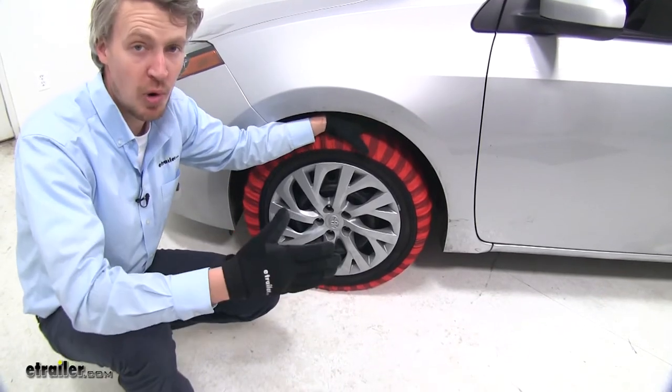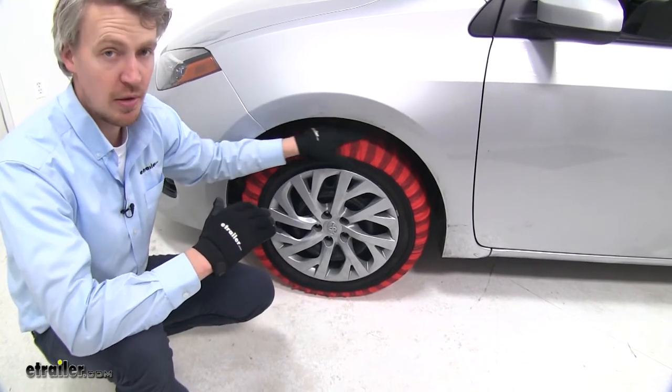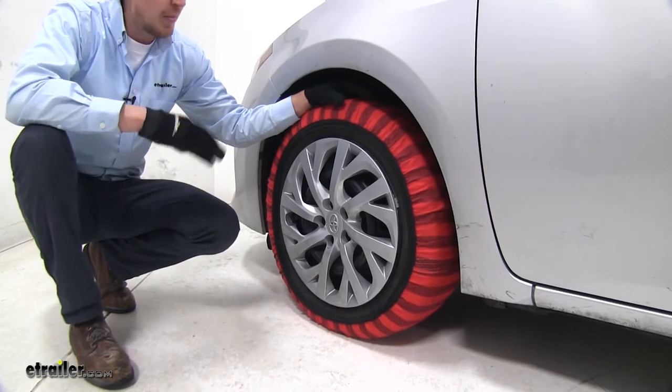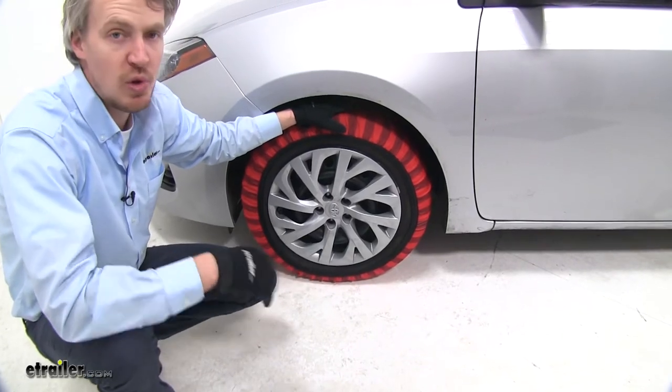They're SAE Class S for low profile, and since they're not made out of metal, they're not going to damage anything. They meet Department of Transportation requirements in all states, and they have a maximum speed rating of 30 miles per hour. They come in a quantity of two — now let's go ahead and show you how to get them installed.